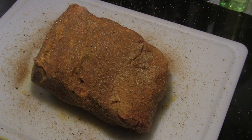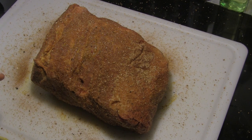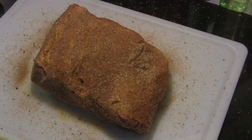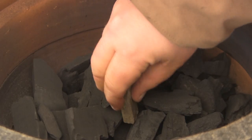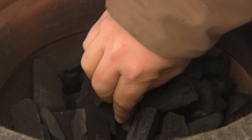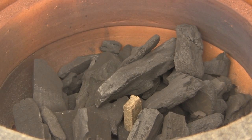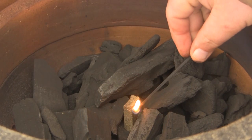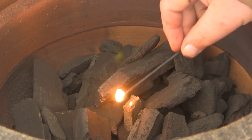Now that I've got a good coat of rub on here, I'm gonna wrap this in aluminum foil and toss it in the refrigerator overnight. In the morning we'll fire up the Joe Jr. and get cooking. I've got the Joe Jr. loaded up with a pretty decent load of charcoal — I'm going to take one half of a Kamado Joe starter cube and light it up.